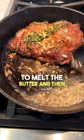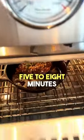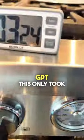It tells us to melt the butter, baste the steak, and then throw that pan directly in the oven and continue for another five to eight minutes. That pan is still way too hot at this point. This is strike two for ChatGPT.